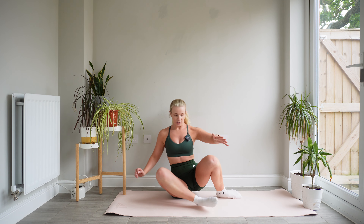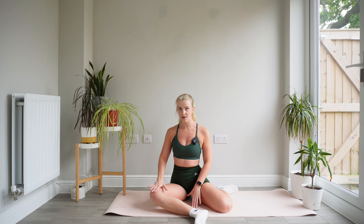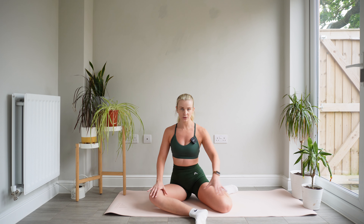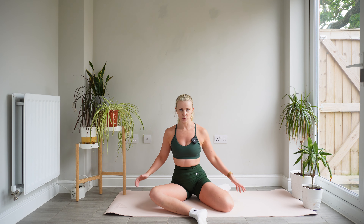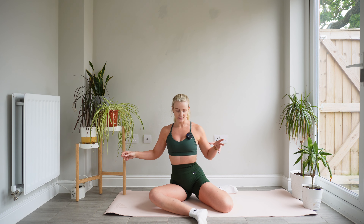Hip rotations. So really getting into that hip mobility, we're going to take our legs at a right angle. Here I've got my right leg out in front of me at a right angle, my left leg is a little bit tucked behind me, and we're now going to switch those without using our hands to help us at all.